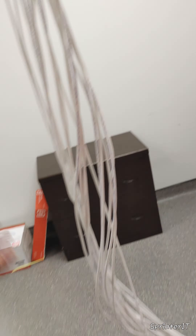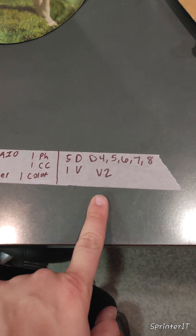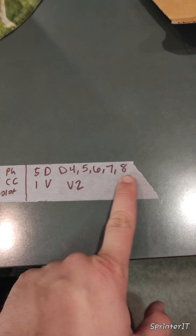We've got an AP here, and then we've got like three data, one voice, five data, one voice, D4, D5, 6, 7, 8, and voice two.